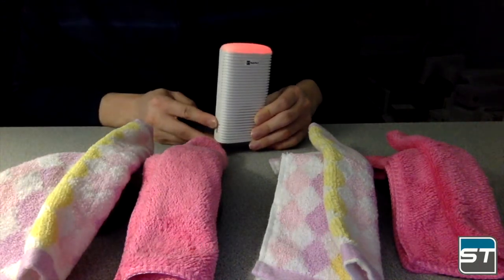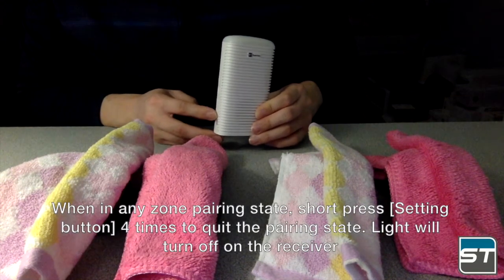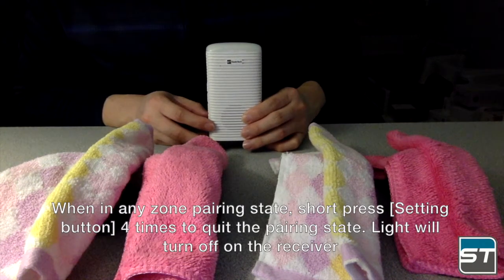To exit pairing state while in any zone's pairing state, short press the setting button four times to quit. The light will turn off on the receiver.